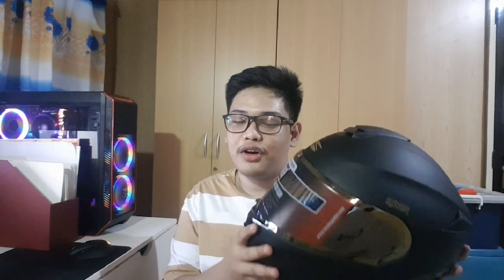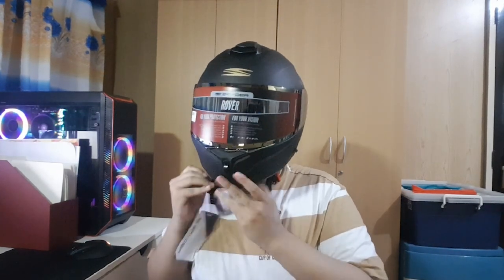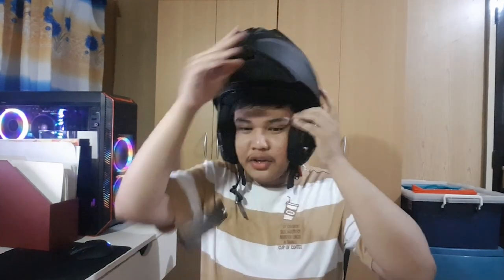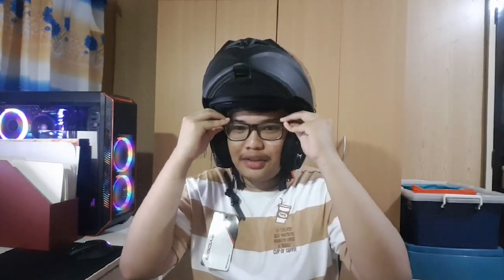I think it's a really nice investment. Let's try it on! I have my glasses on so I'll take them off first and put them on afterwards. As you can see, it's actually quite comfortable. My cheeks are a bit puffy because I'm a bit chubby, but it looks nice overall and it's very comfortable.